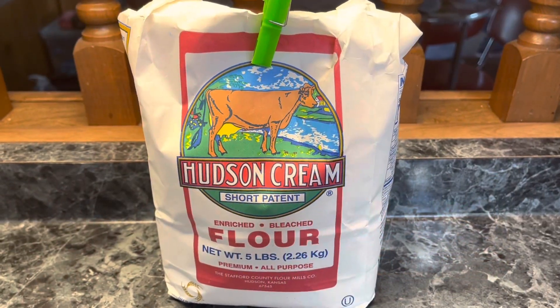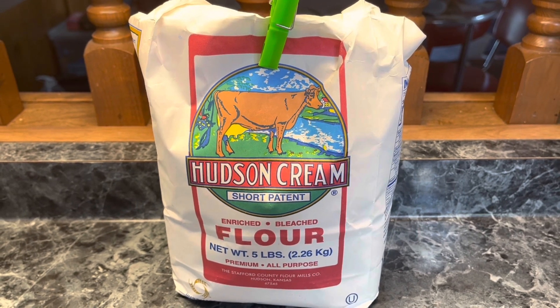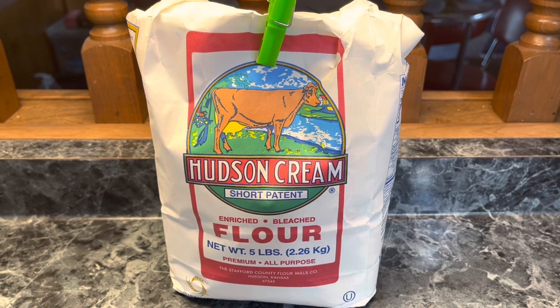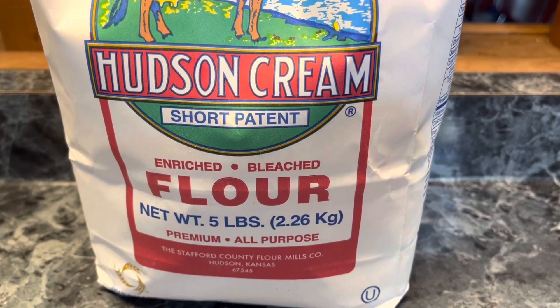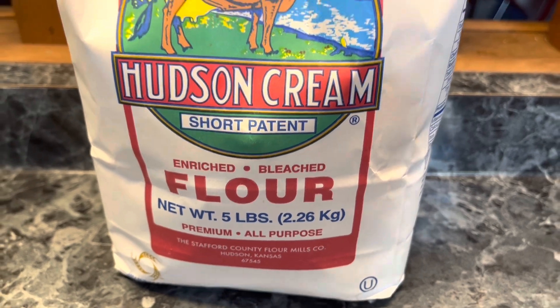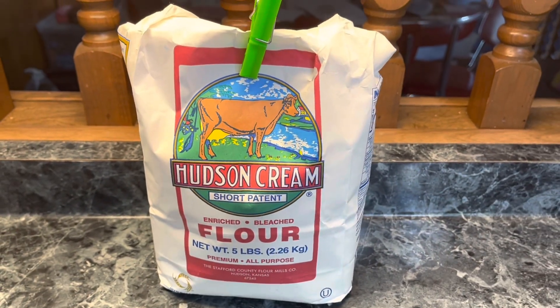Next is flour. I almost exclusively keep my flour in vacuum-sealed jars, but every once in a while when I don't have time, I run home from the store and throw it into my freezer. Why would you put flour in your freezer? Flour often has eggs from insects in it, and if you put it in your freezer, it will kill anything that might try to hatch. Pretty gross, I know.